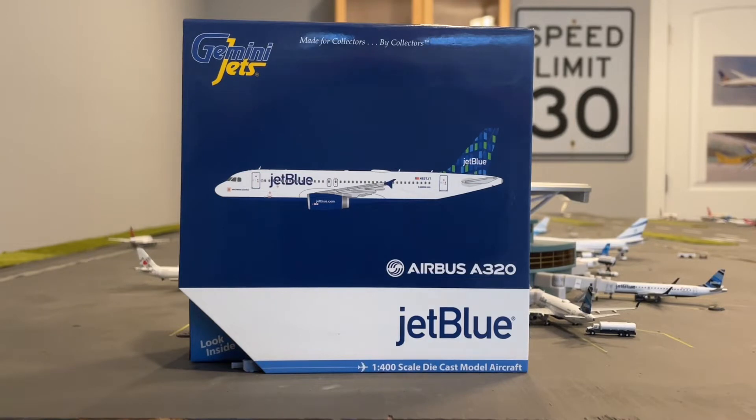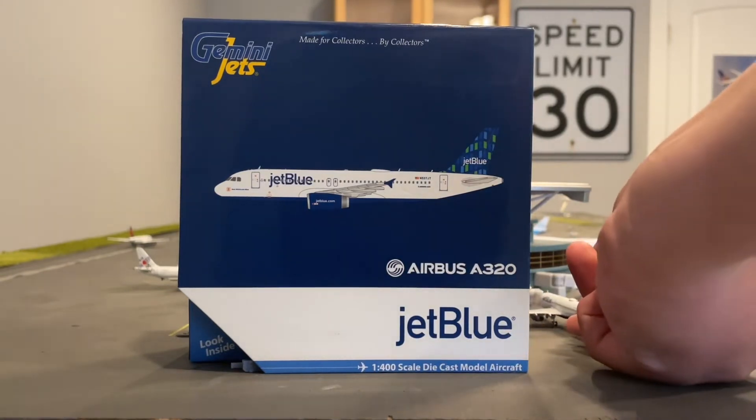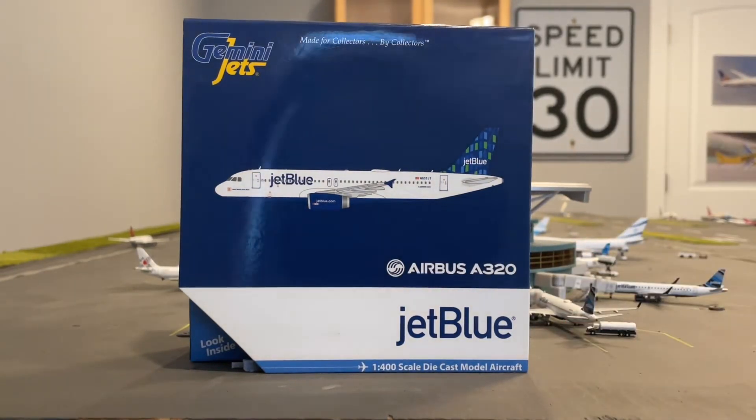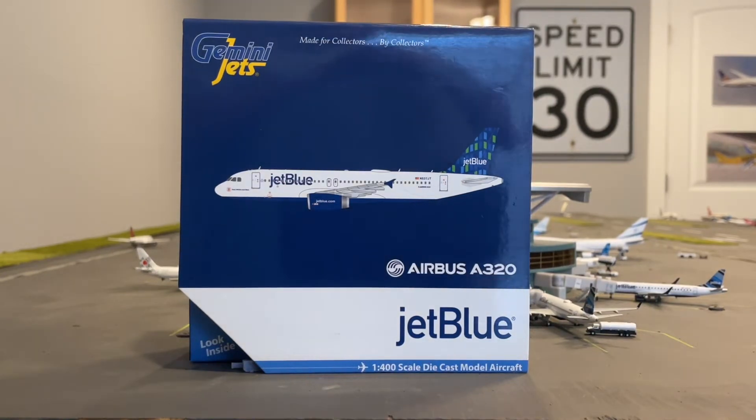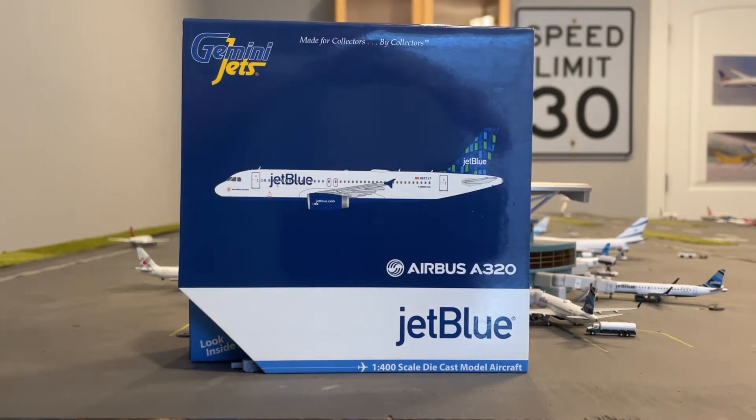A lot of you guys may be wondering why did I get another JetBlue? I already have an A320 from JetBlue in the barcode livery, which is an amazing livery — the tail is the barcode. I love the tail barcode. I have it on two of my Embraer E190s, because that's all Gemini just released for the Embraer E190 for JetBlue and the A320.